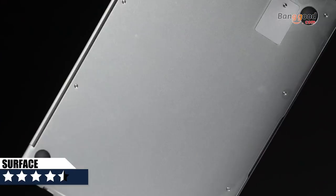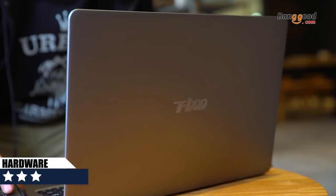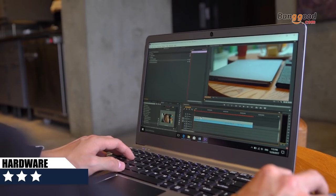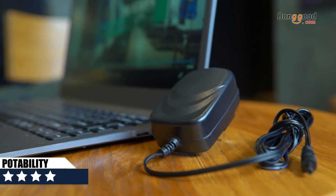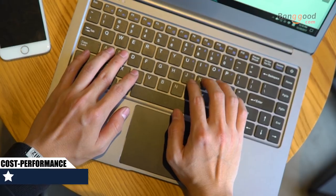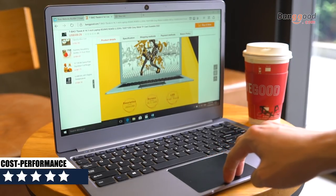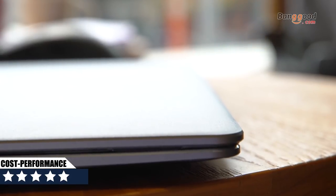Surface: 4 and a half stars — looks simple and the feeling is good. Hardware: 3 stars — it's good for simple video editing, but don't expect it for gaming. Portability: 4 stars — it saves space and it's light. Cost performance: 5 stars — for less than 300 bucks, you own this one, which has a similar feeling to a MacBook.